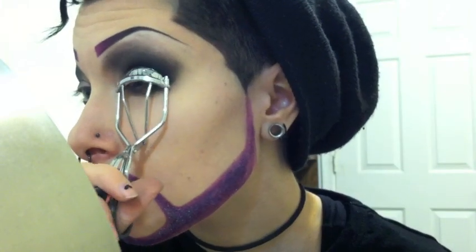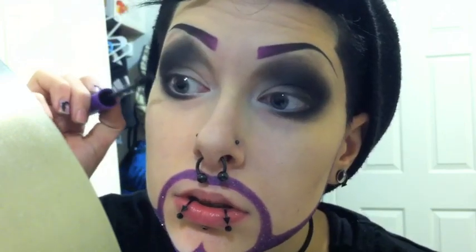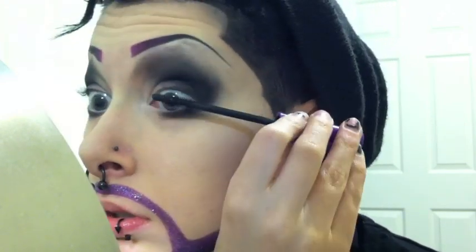Now I'm just curling my lashes and doing some simple mascara, nothing special. This will look super cool with fake eyelashes, but I didn't have any lash glue, so I just went the simple route.